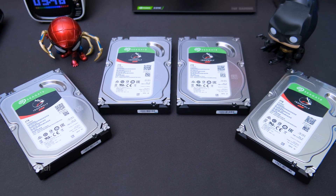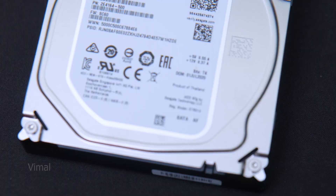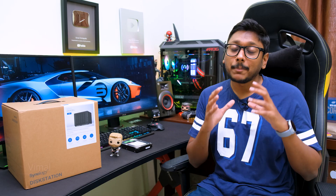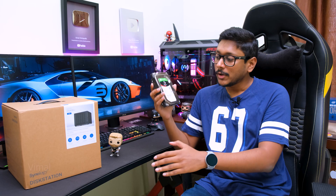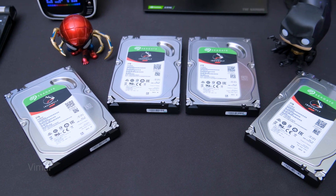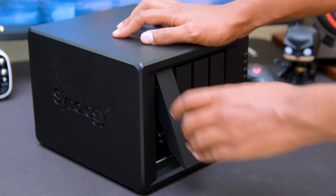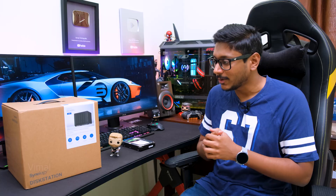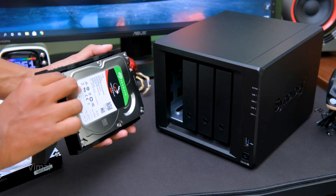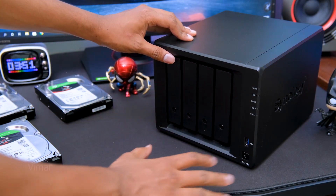The drives I'll be using are from Seagate — the IronWolf series, made exclusively for NAS systems. They offer excellent performance, high durability, very good read and write speeds, and are available in capacities up to 14 TB. I'm loading all four bays with 2 TB IronWolf drives, giving a total of 8 TB. Installing them is super simple — just pull up the lever, slide out the tray, place your drive, lock it from the side, and slide it back until you hear a click. You can also lock the drives with the provided key.